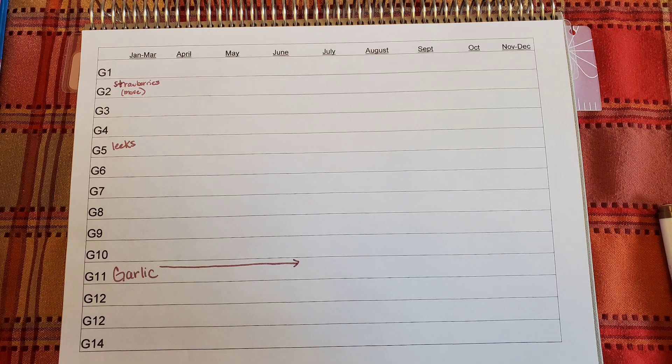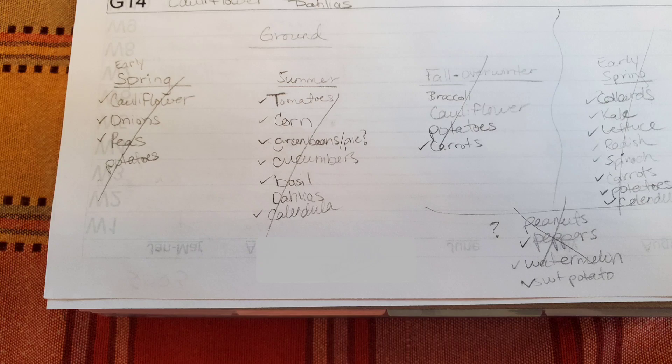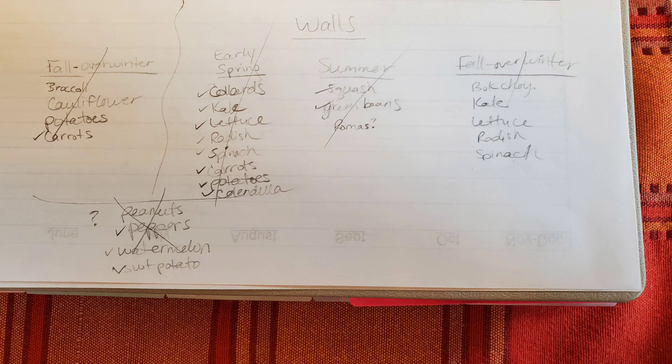The first thing I fill in on my spreadsheet are the crops I already have planted that are growing now and will be ready in spring or summer. In the ground I've got garlic, strawberries, and some leeks I want to see how they do. In the walls I've got strawberries, some greens, herbs, and carrots that I plan on collecting seeds from this summer. I do a rough outline sketch — one for the wall, one for the ground — split into three seasons: spring, summer, and fall. I list everything I want to grow under each category so I'm less likely to forget an item, then check them off as I add them to the chart.